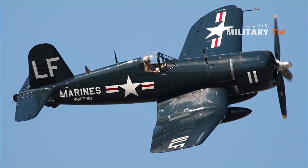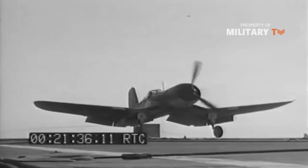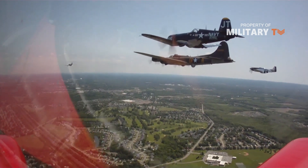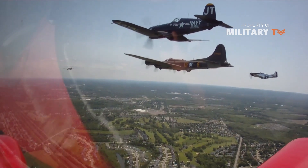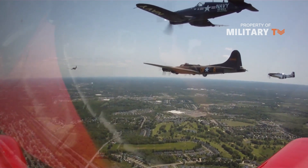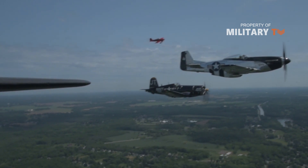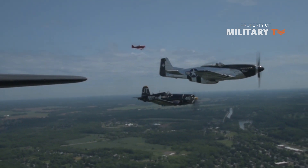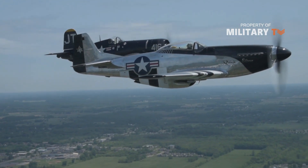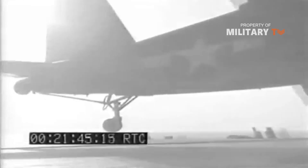Vought F4U Corsair. The Pacific War saw much more widely spread deployment of carrier-based aircraft. Despite weaknesses compared to traditional land-based fighters, the strategic ability of carriers to move with ease through the ocean made them a much better option. From 1942 until 1944, the most widely used carrier-based plane was the F4U Corsair. The Corsair is most widely recognized for its folding wings and its plexiglass canopy, which made bailing out much easier. Nearly 13,000 of the planes were produced throughout the war, making it a common sight in the Pacific.